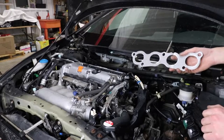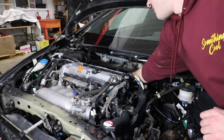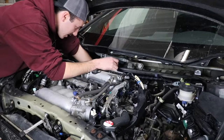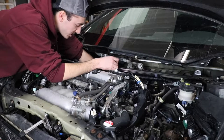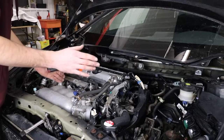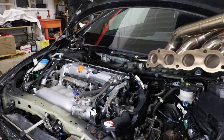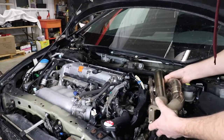Now we're going to get this exhaust manifold gasket installed - you just line it up with the studs back there. The only difficult part about working on this car is that you can't see anything on the exhaust manifold because the windshield sticks out so far. The flat side of the exhaust gasket goes towards the engine - that's the only way to line it up. Now let's get to the fun part which is sliding this sidewinder manifold in there.